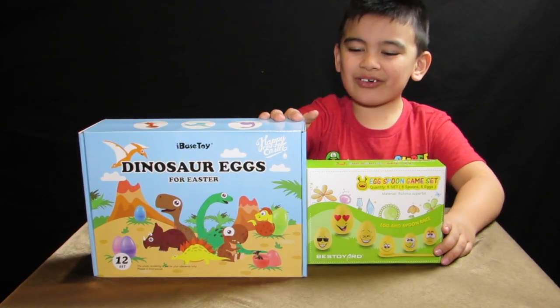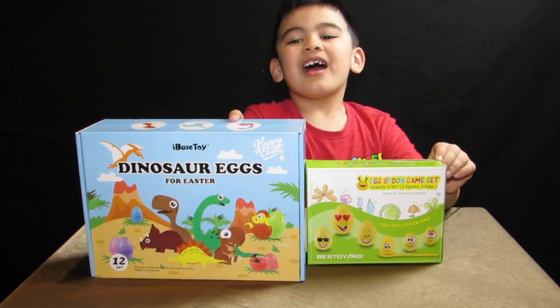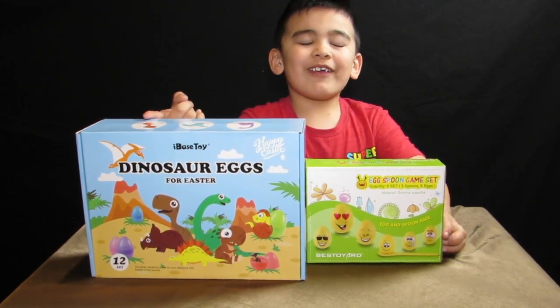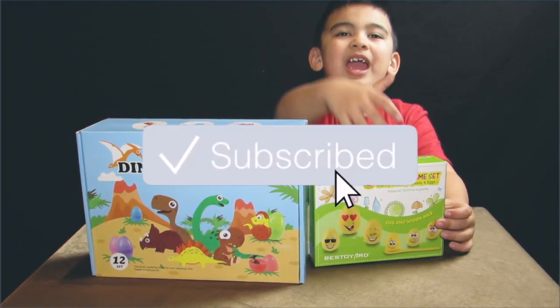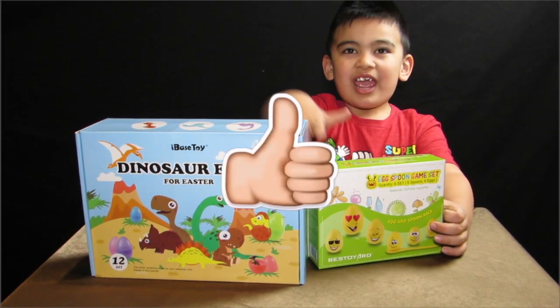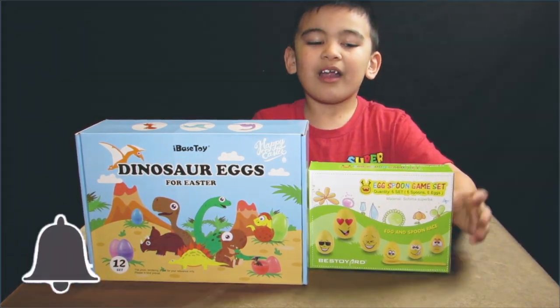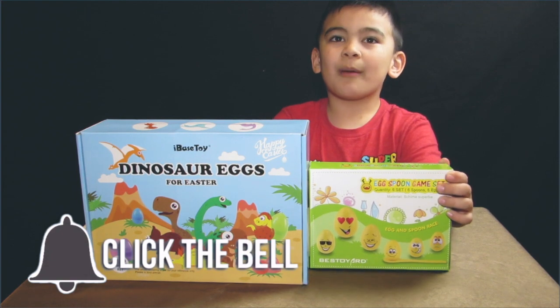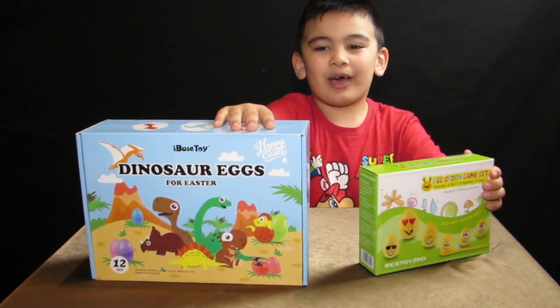What's up guys? Welcome to Kaelin's Corner. Today we're going to open up the Easter egg stuff. If you want to see more videos, please give a thumbs up and turn on notifications. These products are from Amazon.com and they're in the display down below. So let's open them.